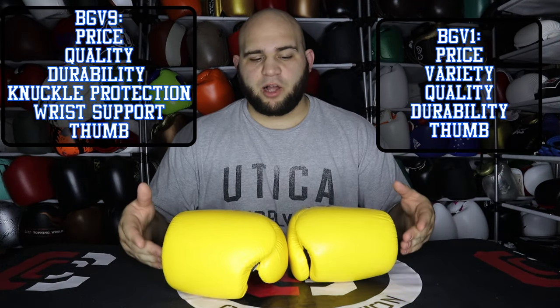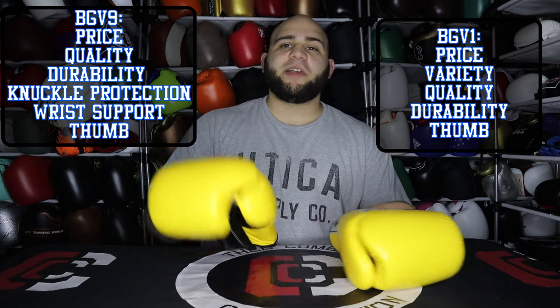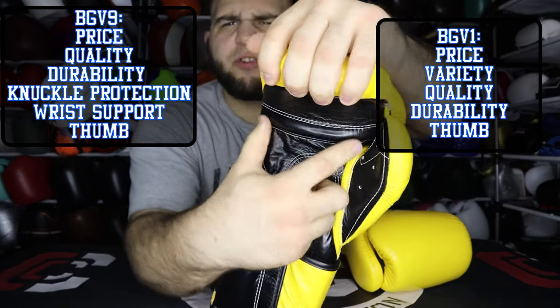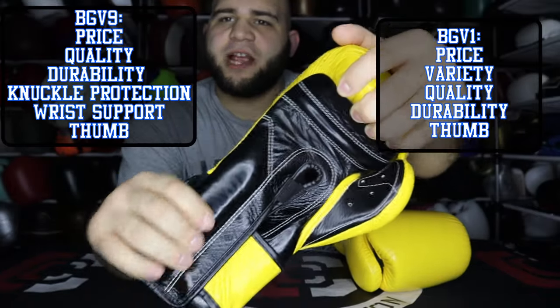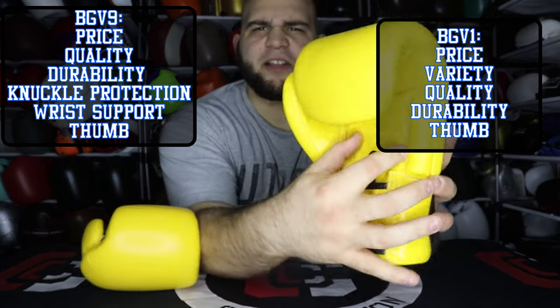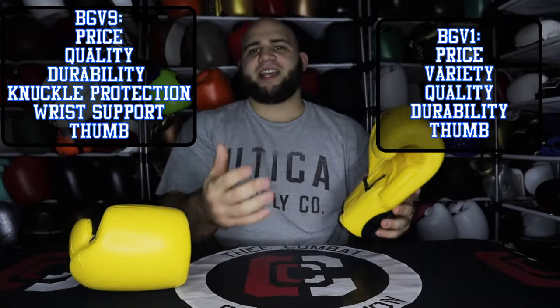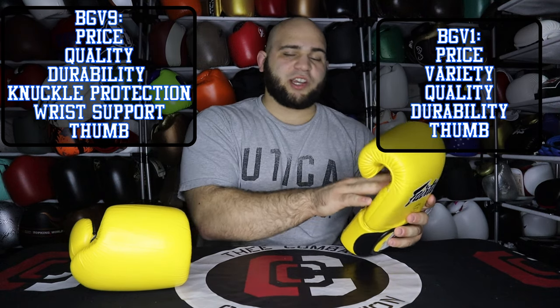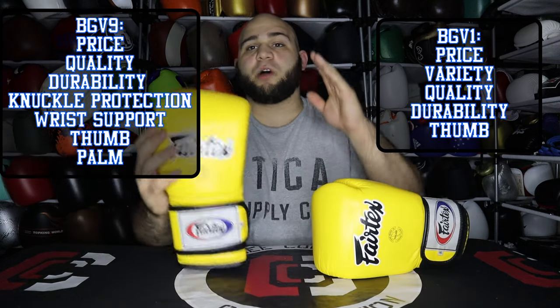Now we're going to move on to the palm of the glove. I always emphasize the palm because it depends on what you're looking to do — partner drills and overall protection when it comes to sparring. I like the BGV9's palm much better because you have a grip bar that gives you a nice natural fist. The interior padding at the base of the wrist is great for catching kicks and punches so your arms don't get so bruised at the end of your training session. The BGV1 has no padding in the middle at all — just one tiny little piece of foam on the side. The palm is just completely barren, which is more or less to allow good clinch, but in my opinion, the palm is much better on the BGV9.